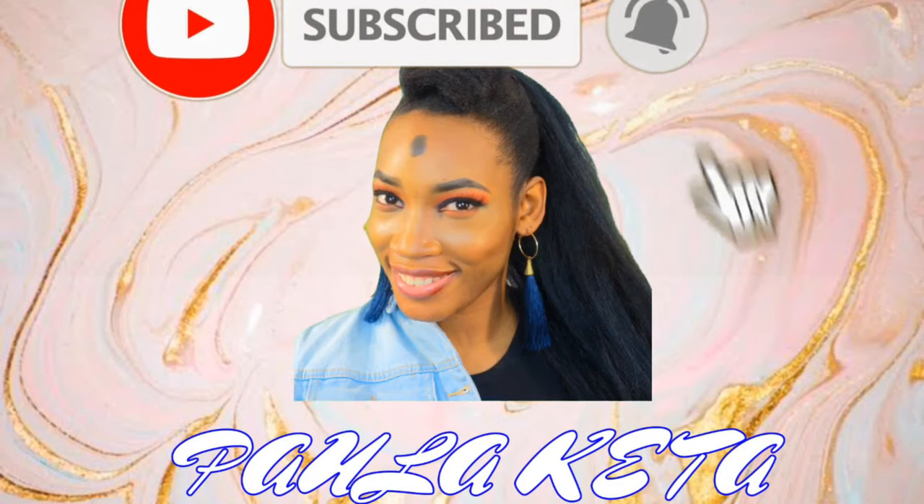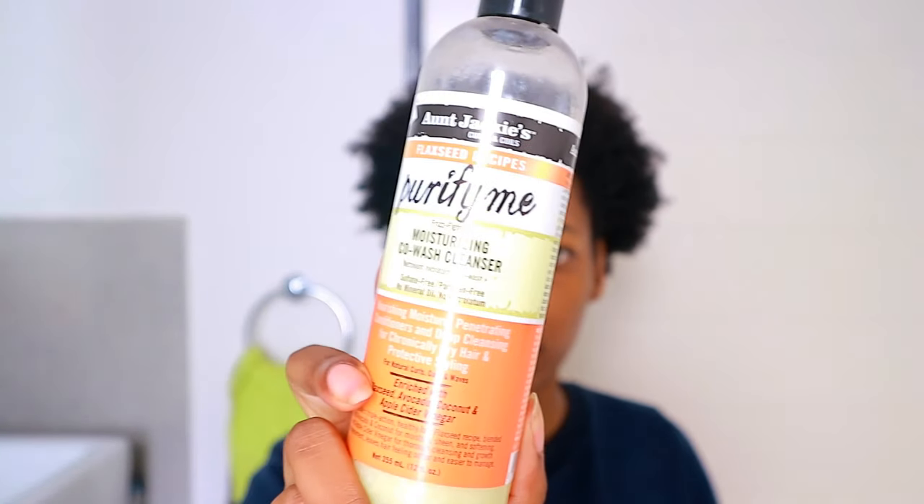Welcome back to my channel! In today's video I'm going to do a wash and go — a quick styling video. I'm using some Aunt Jackie's products. I'm going to co-wash first using the moisturizing co-wash cleanser called 'Purify Me,' and then follow it up with the 'Don't Shrink' flaxseed elongating curling gel.